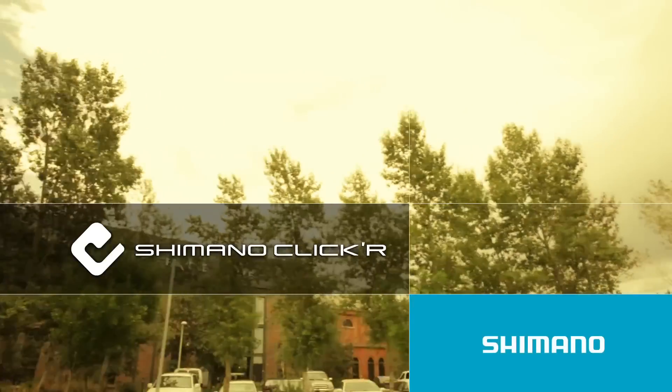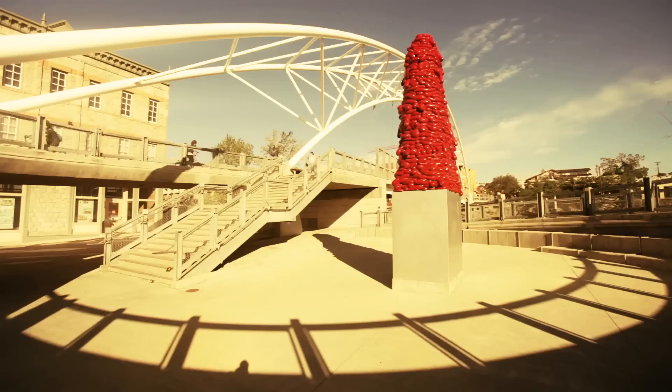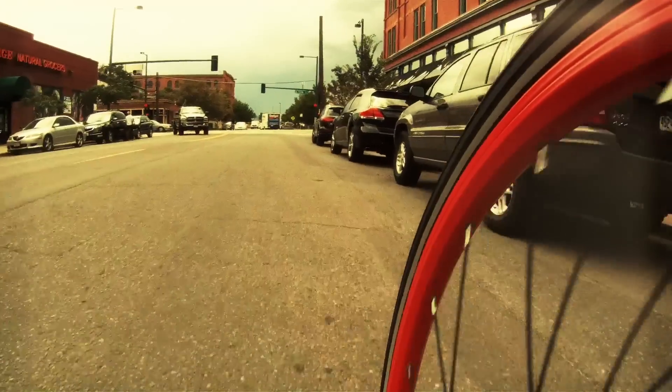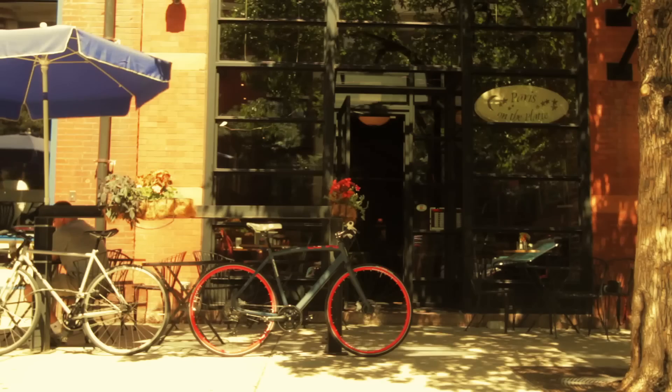When we launched SPD in 1990, avid cyclists were introduced to a whole new level of pedaling efficiency and bike control, which quickly became the standard of the cycling world. Today, with the introduction of Shimano Clicker pedals and footwear, we're extending the benefits of clipped-in cycling to everyone.